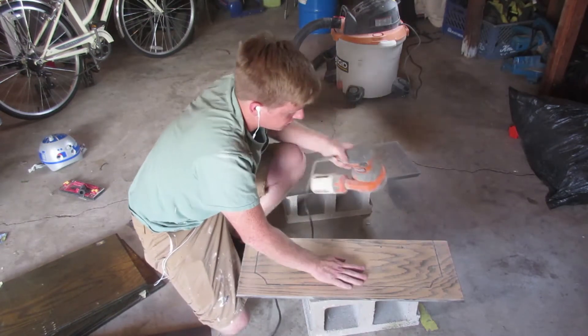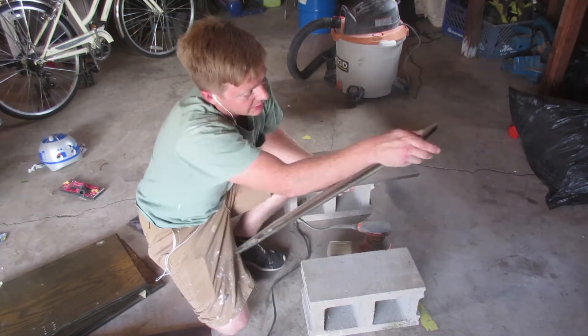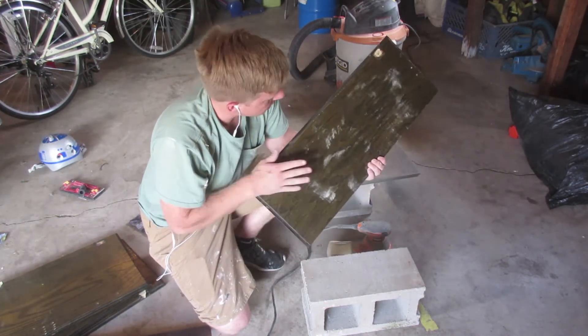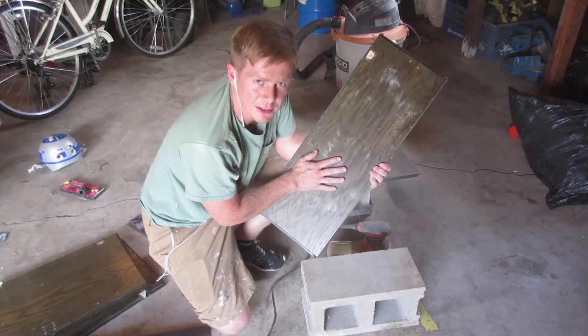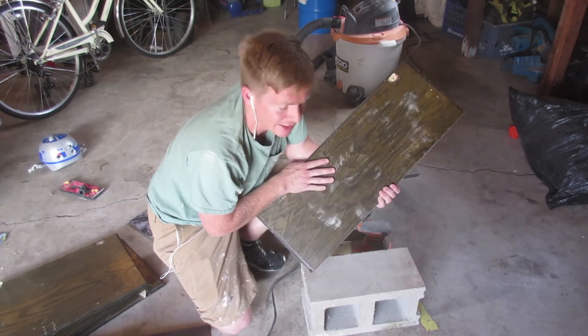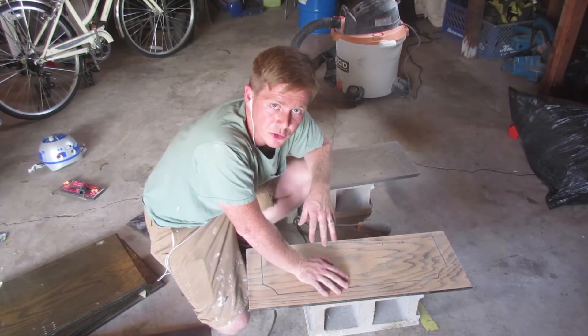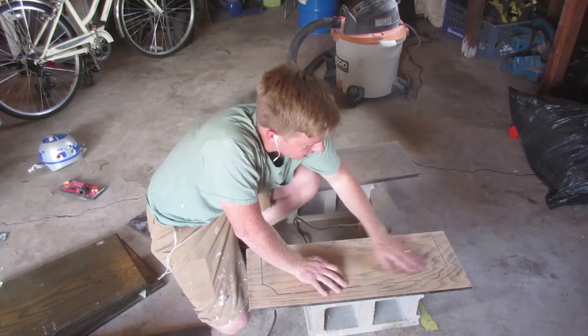That worked actually pretty good - it's pretty fast, a lot faster than using stripper. Now I just have to get the edges. I might not even refinish the back because you don't really see it anyway. I'll do the sides and then switch to 220 grit sandpaper to get it nice and smooth.